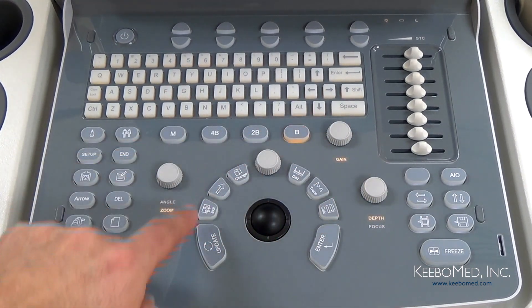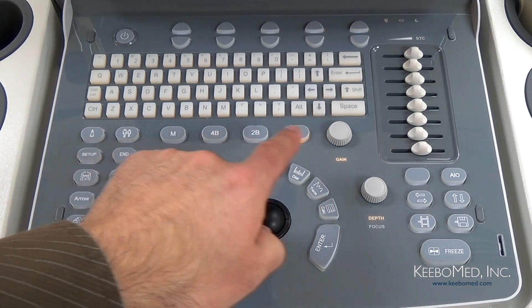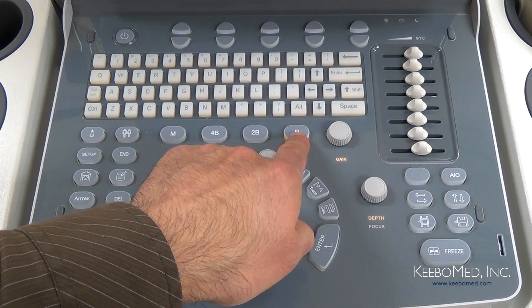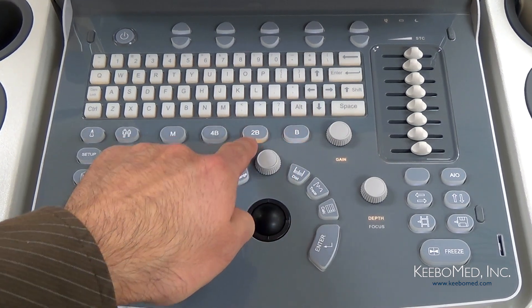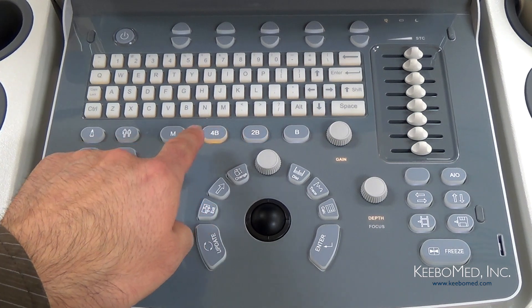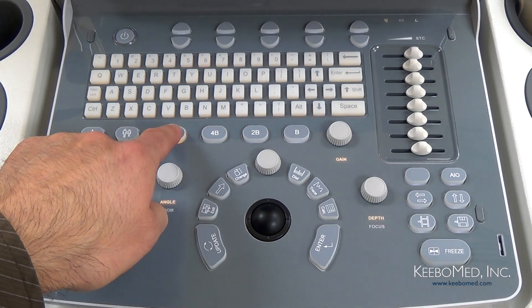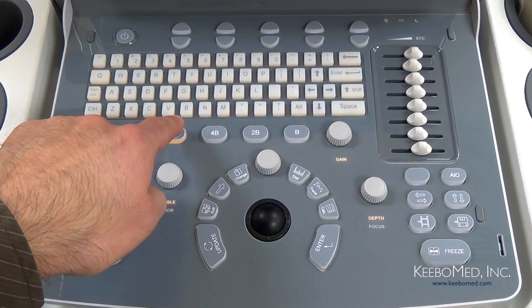Above the center group of keys there are different imaging modes. First we have B mode, then BB mode, next to that 4B mode, and finally M mode, which can also be switched to BM mode.